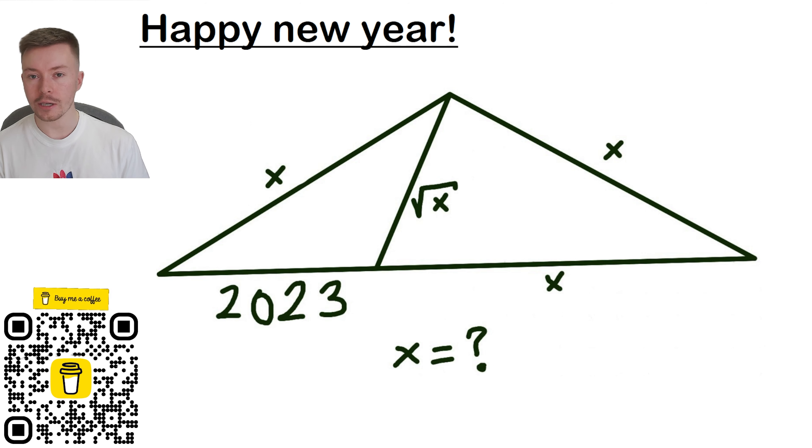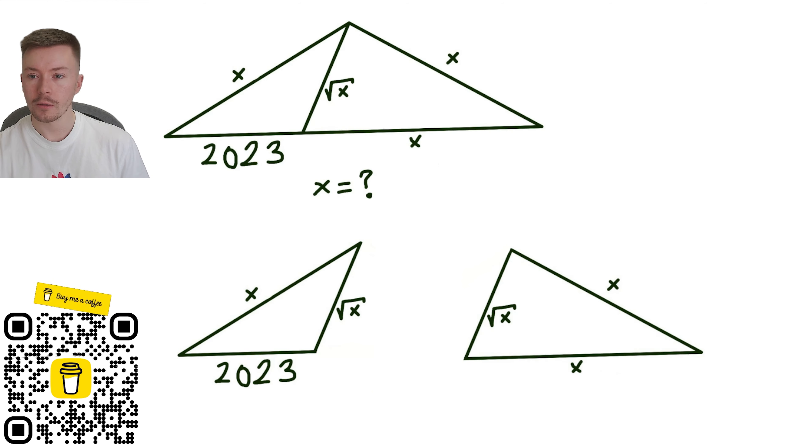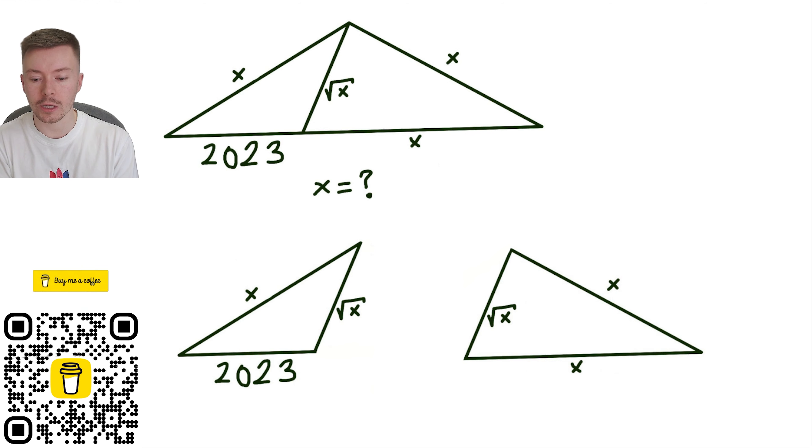This is the way that I did this question. What I wanted to do first of all was split this up into two triangles, because I thought that might make it easier and allow you to see different things a little bit more clearly — maybe something like similarity or otherwise. That gave me two shapes that look like these two down below, obviously two triangles again — one has got entirely X's involved and the other has got a number in there.